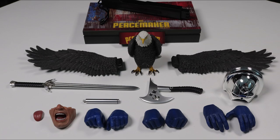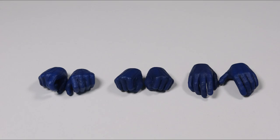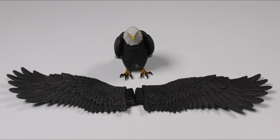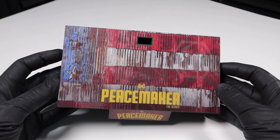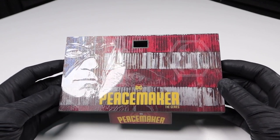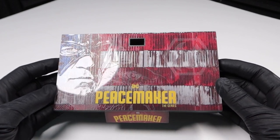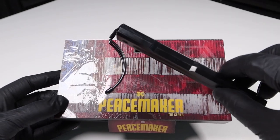Now that we've gone over the entire figure, let's take a look at the accessories. It comes with the interchangeable helmet, interchangeable faceplate, and six hands that we already covered, as well as a display base, Eagley, a sword, an axe, and a silencer. The display base is the standard rectangular Hot Toys base, and the surface has a very dirty ragged American flag with a cool holographic overlay of the character, Eagley, and the character's symbol. The Peacemaker show logo is near the bottom and on the nameplate. The display base uses a standard crotch grabber.